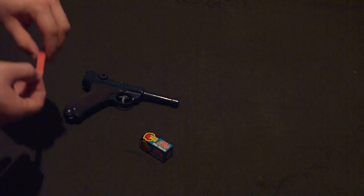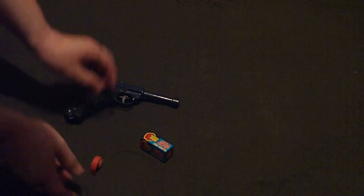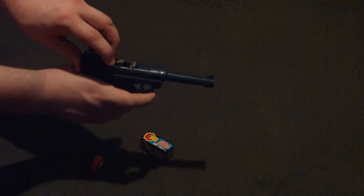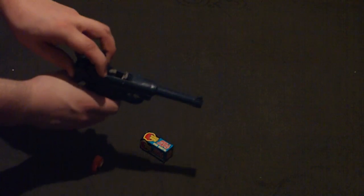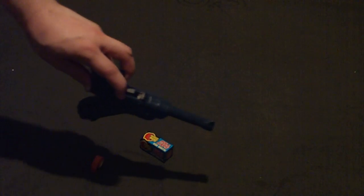It's single shot. You have to take one of these and rip off a single cap, pull the trigger, and then pull back the bolt. You place one in there, slowly release the bolt. Then you just pull the trigger and it'll fire.